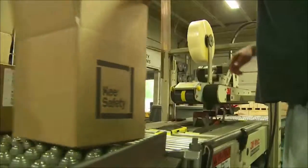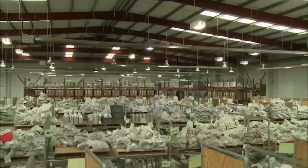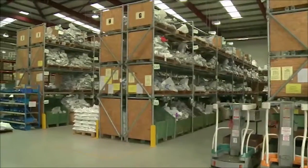Key clamp components are hot-dip galvanized iron castings available in a range of sizes and configurations to suit any location, all available directly from stock.